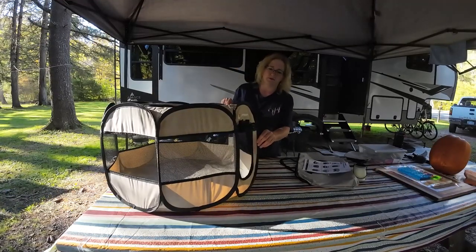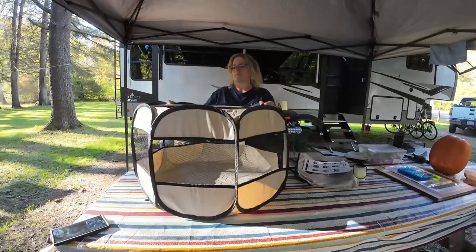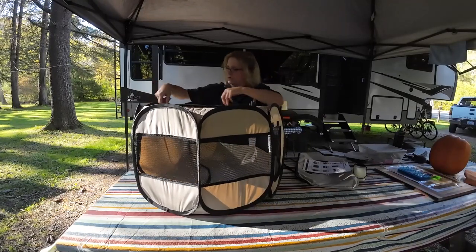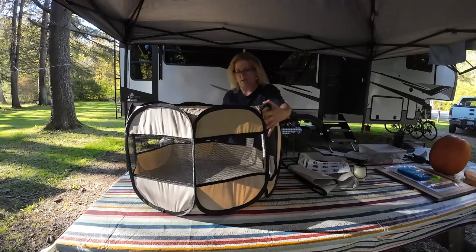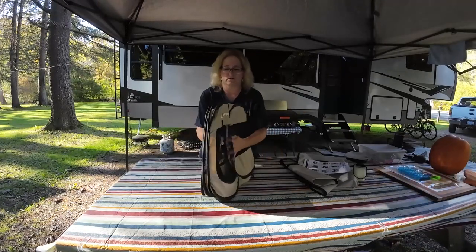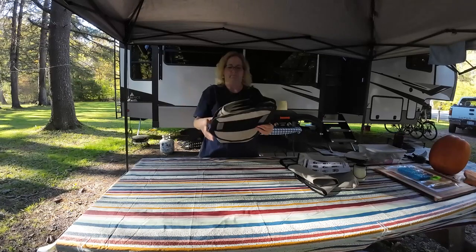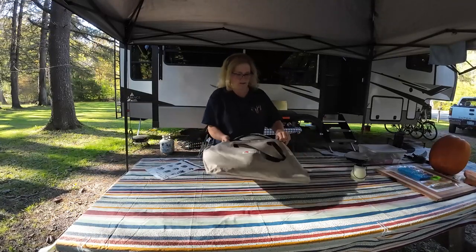And that's it — that's how it's put together. Now I'm going to show you it's real simple to take apart. You just unzip the cover and take that off. Then you just kind of snap the opposite ends in, it folds in half, and then you've got your strap. You can tuck this in and it goes right back into the pouch.